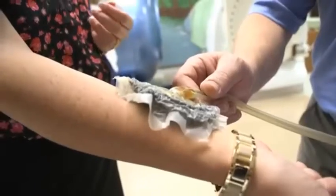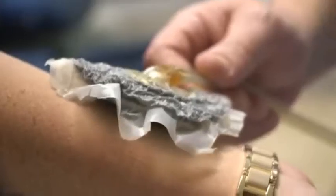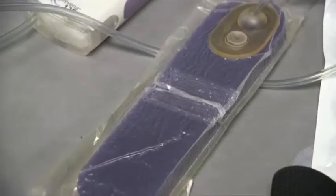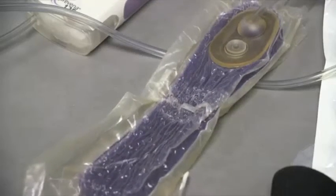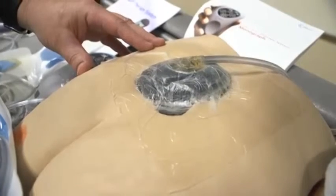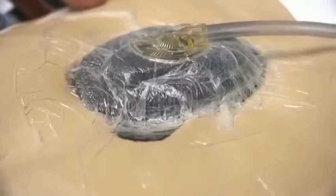It works much like a vacuum seal. After foam is placed inside the wound, a vacuum-assisted closure is placed on top. Once the machine is turned on, in seconds the wound is slowly being pulled together. The machine continues working throughout the day. Negative wound pressure therapy is used on wounds that are too large or too deep for stitches or staples.